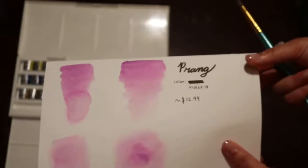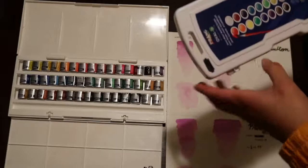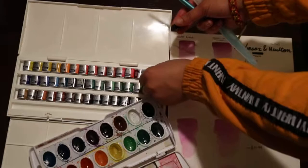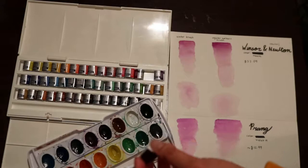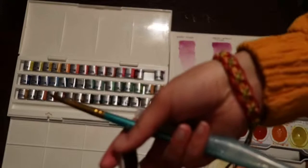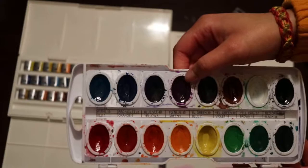By the way, the name of these are Winsor and Newton watercolors. These are Prang watercolors right here — they come with 16 oval palettes. You can already see a difference: these are so much shinier than this one. One of them fell out of the palette when I dropped it, but I don't think that's really a problem if you're just careful. There's a huge difference and I also saw a huge difference when I tested them out.